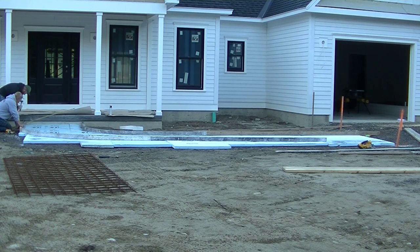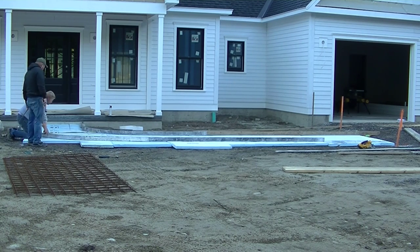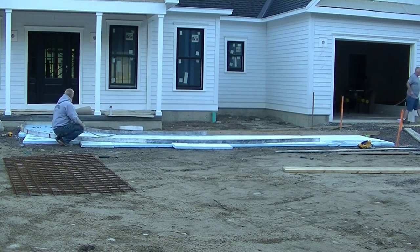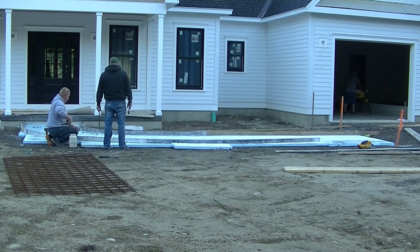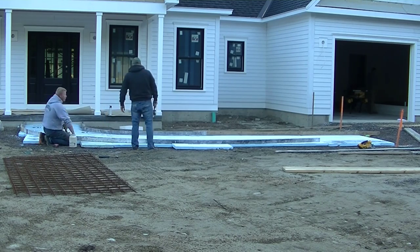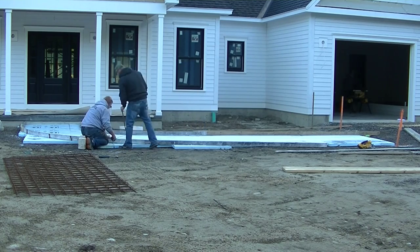Probably the forming on a walkway like this takes more time than pouring and stamping. How many of you guys want to learn how to stamp concrete? We stamp a lot of concrete — it's a big part of our business and a big part of our income. I've got a stamp concrete course down in the description. If you want to learn how to stamp concrete and make it a part of your business, I'd highly recommend taking that course.